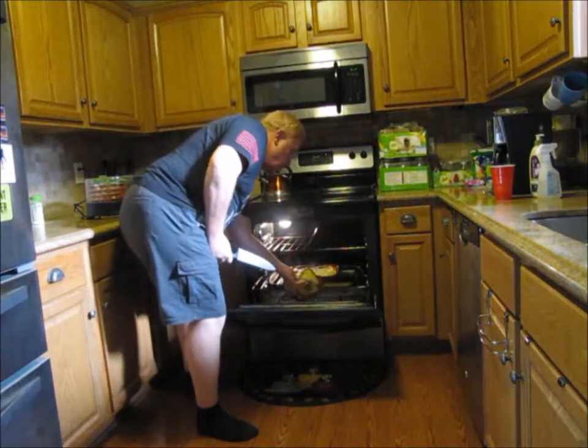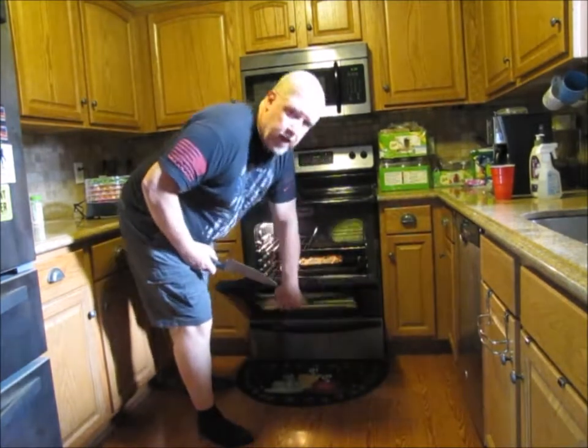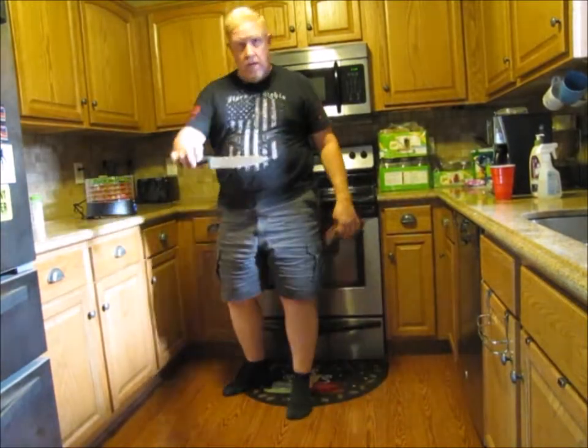Our homemade lasagna is really starting to look good. Now we're going to leave that in there and we're going to bake it for another 5 minutes so that the cheese will get nice and brown. And we still got a clean knife so I get to put that away.